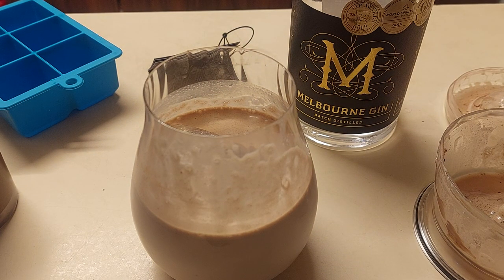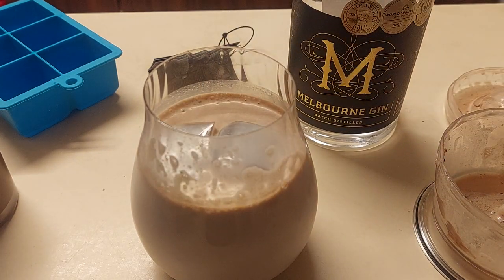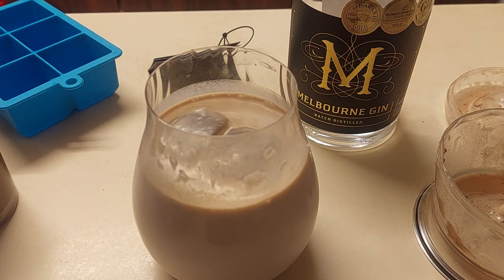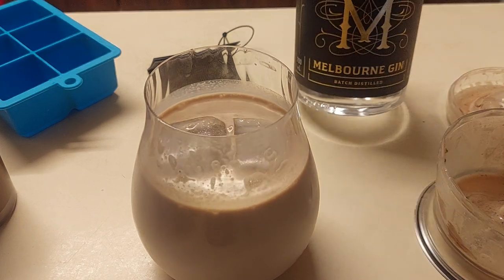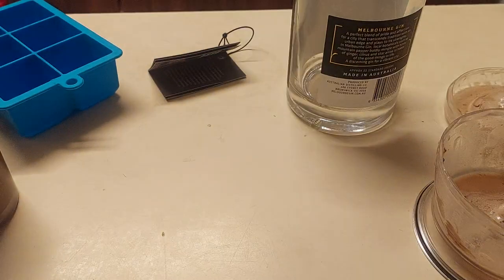It actually works better as a vegan version than it did as the lacto-vegetarian version. That works really well — the Vitasoy is ice cold, it's got ice in it, it's got a dry gin in it, and I'll add a bit more Vitasoy and give it a bit more of a stir. The soy milk is delicious. This is Melbourne Dry Gin from the Australian Distilling Co. I used up all the other stuff in the last version.